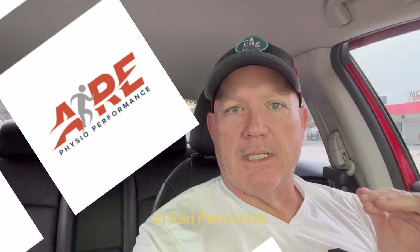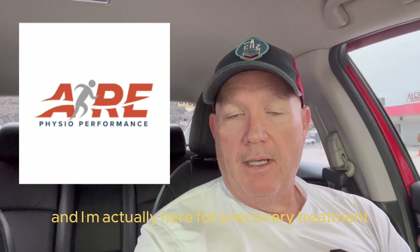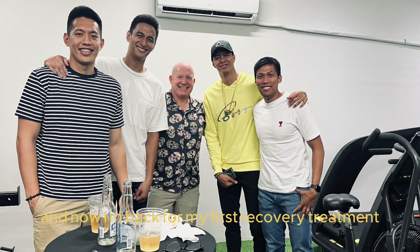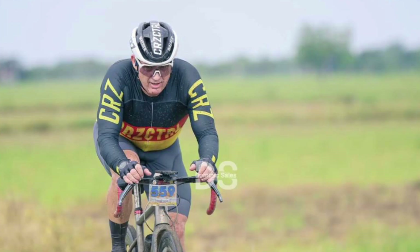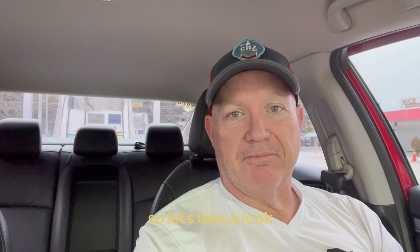Hey guys, I'm here at Air Physio Performance in San Fernando and I'm actually here for a recovery treatment. This is going to be exciting because I was here for their soft opening which was amazing, and now I'm back for my first recovery treatment after my 80 kilometer Nueva Ecea unrestricted gravel race which was this past Sunday, which was amazing and we had a blast. Let's take a look.